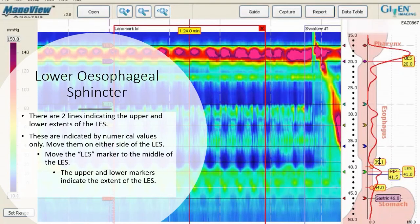There are two lines indicating the upper and lower extents of the lower esophageal sphincter, indicated by numerical values only. Move them to either side of the lower esophageal sphincter. Move the LES marker to the middle of the lower esophageal sphincter. The upper and lower markers indicate the extent of the lower esophageal sphincter.